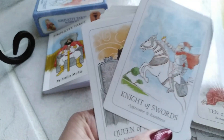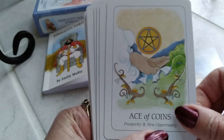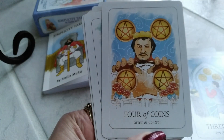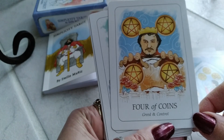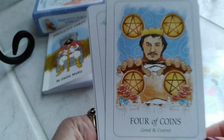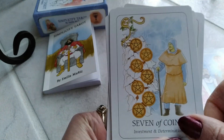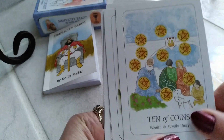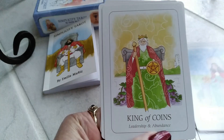Page, Knight, Queen, and King of Swords. Then Ace of Coins, Two of Coins, Three of Coins. Four of Coins — we're used to seeing somebody sitting down holding on to the coins. Greed and control. Five, Six, Seven, Eight, Nine, Ten of Coins. Page, Knight, Queen, and King of Coins.